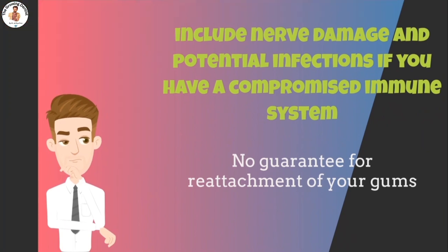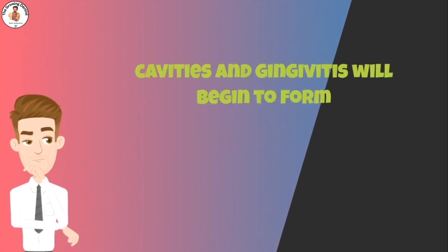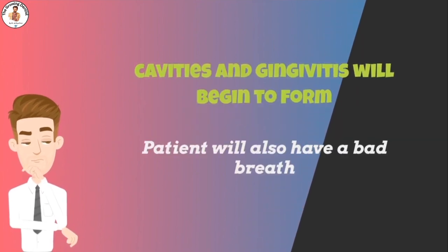What happens if you don't do scaling? With a build-up of plaque and tartar and no professional cleaning, cavities and gingivitis will begin to form, and you will also develop bad breath.